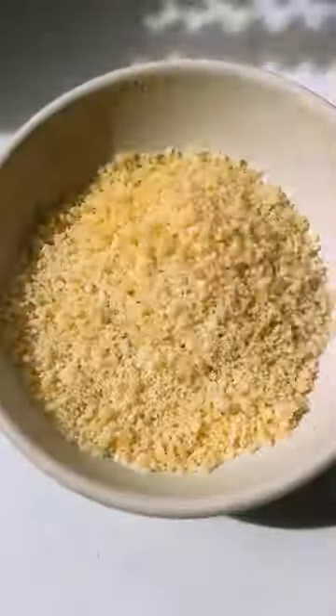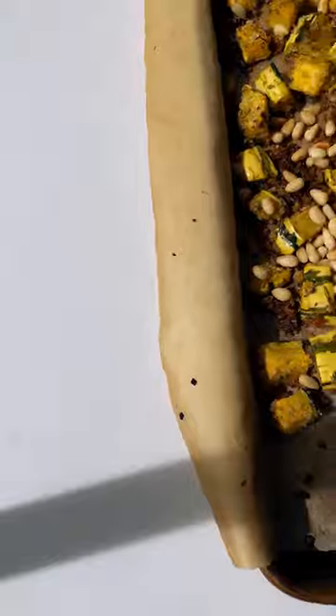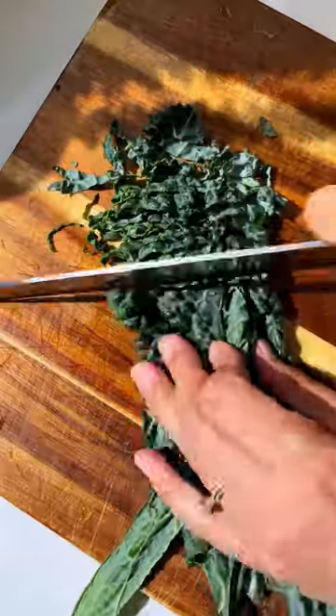Start by dicing up a delicata squash into bite-sized pieces, then toss it with olive oil and a parmesan breadcrumb coating made with crispy panko, garlic, and some fresh herbs. Pop it in the oven until the squash is tender and the breadcrumbs are golden.